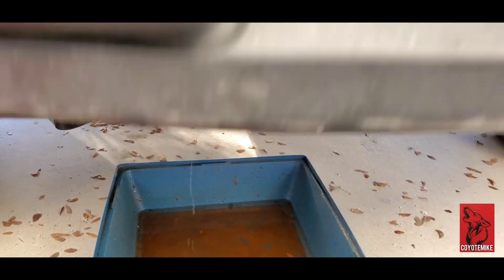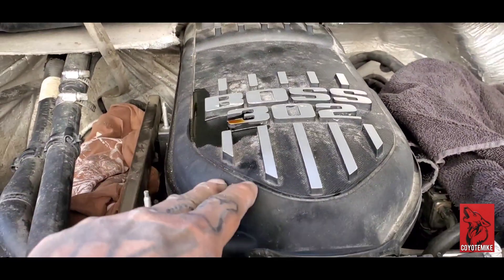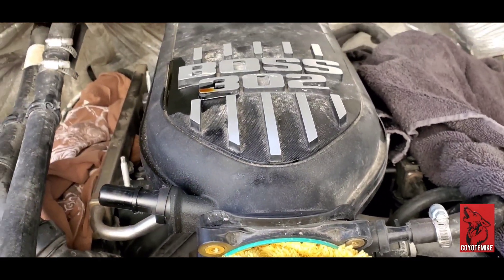Okay, well that's still dripping. We're going to move up here to the top and start removing the intake manifold along with the gas line. Let's get on it.